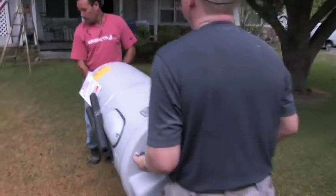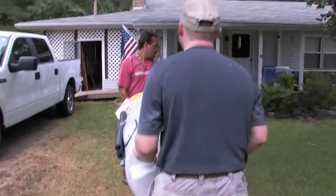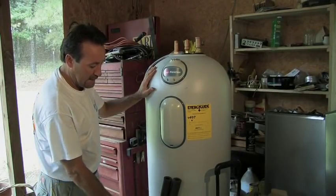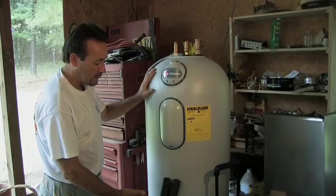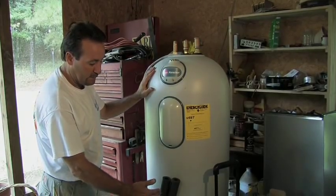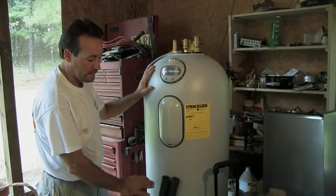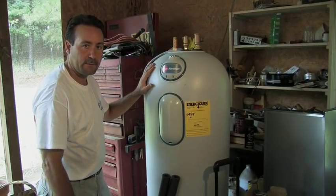It's also guaranteed to never leak or rust as long as you own your home, because the tank is actually made out of plastic. And for those that have water quality problems, the bottom of the tank is concave. So if you have to drain the water periodically, it'll take all the sediments right out of the drain tube.